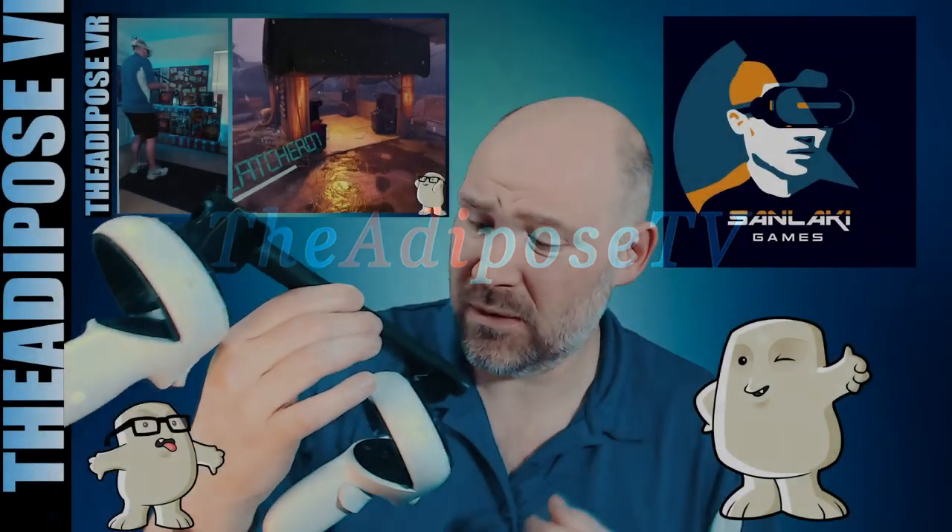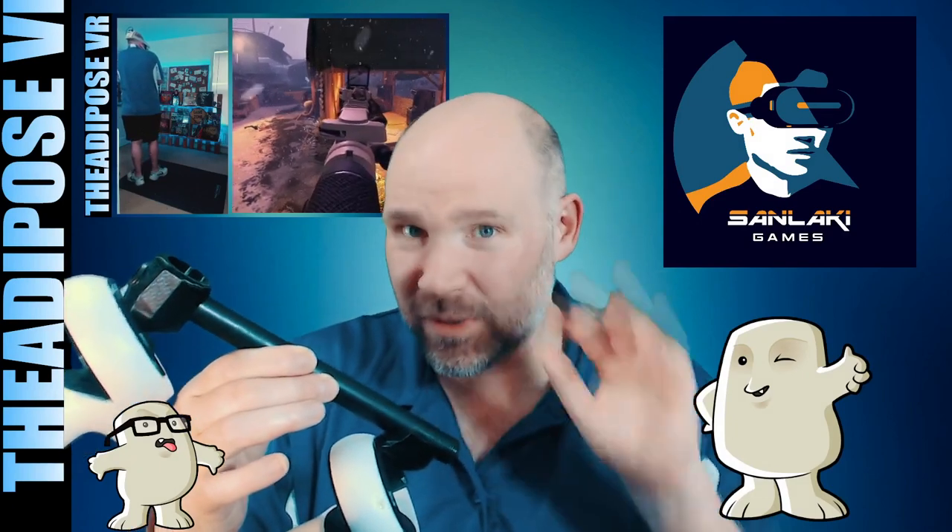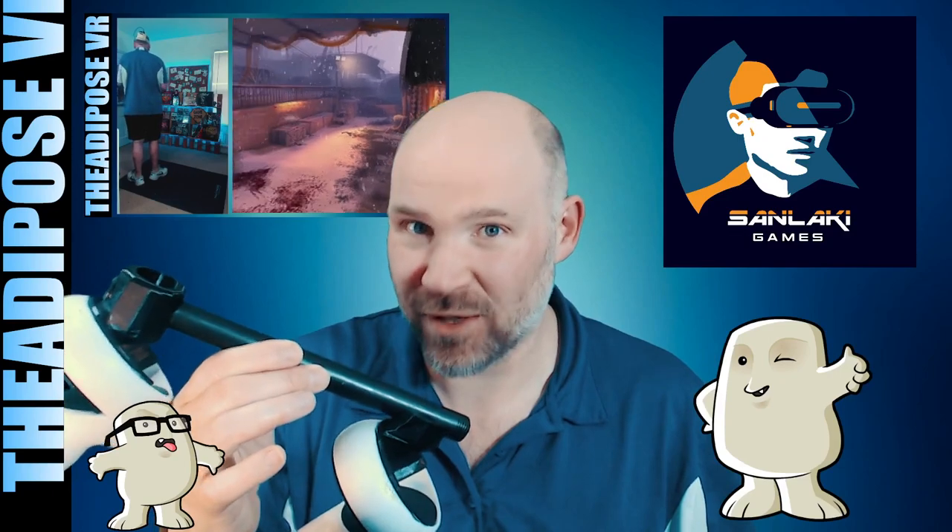This thing is small, weird, ugly, looks nothing like a real gun, but I'm going to give you five reasons why it's become my new favorite VR gunstock.